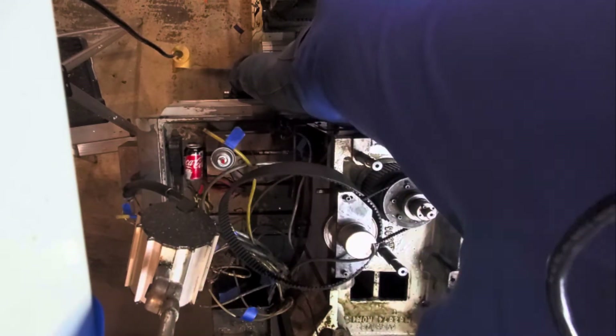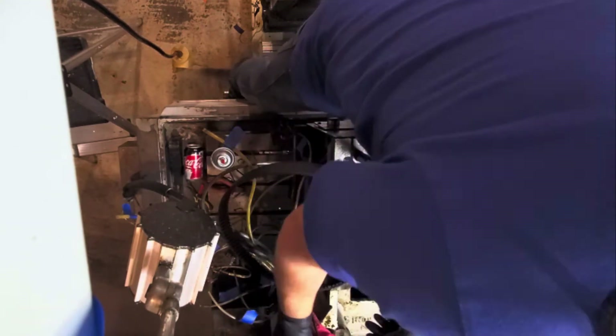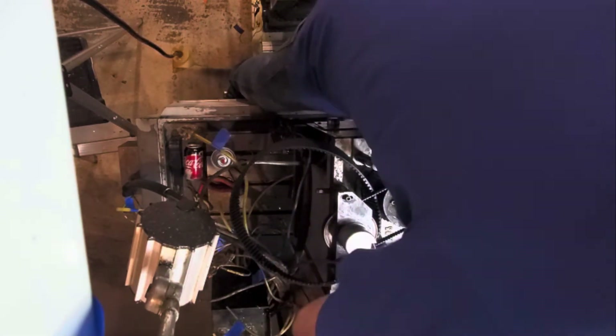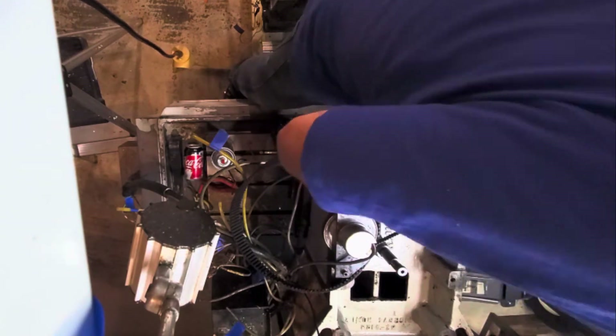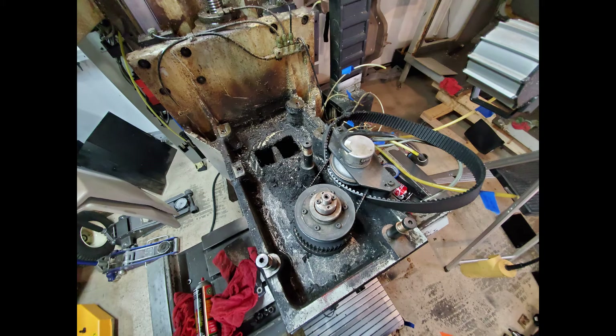I might paint this up at the end and change the colour. I'm considering scraping down all the castings and actually painting everything again because so much of the paint has come off this machine it looks pretty rough around the edges. After doing all this work I'd like it to look nice at the end — we'll see how it goes. And here are the photos right now.